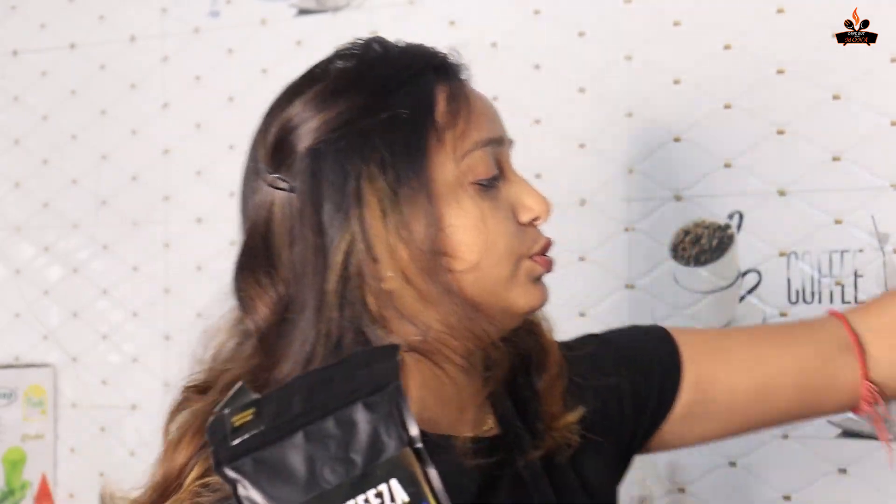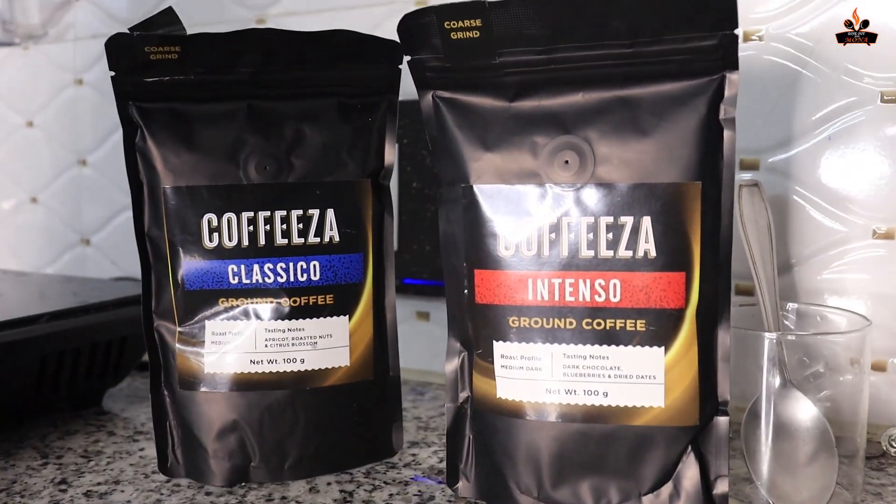Before we add the water, I will tell you about the two flavors or variants I got. One is the Intenso ground coffee, with tasting notes of dark chocolate, blueberries, and dried dates. The other is the Classico ground coffee, which has apricot, roasted nuts, and citrus blossom.